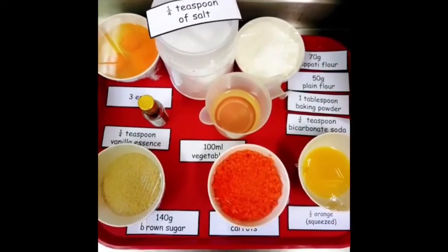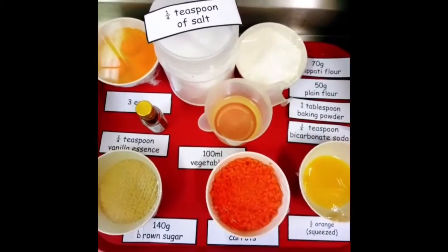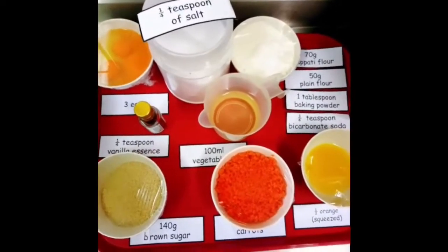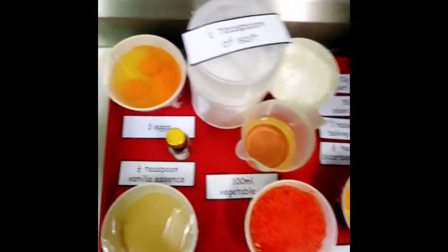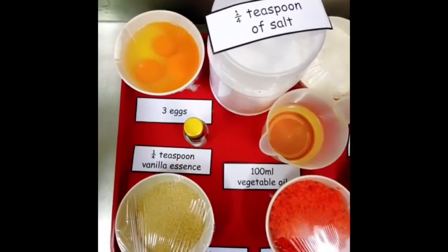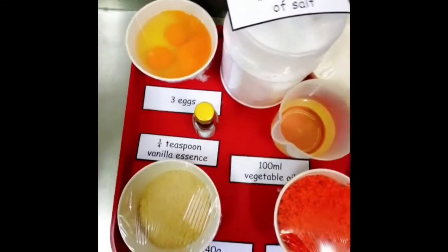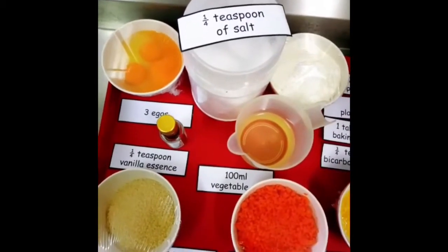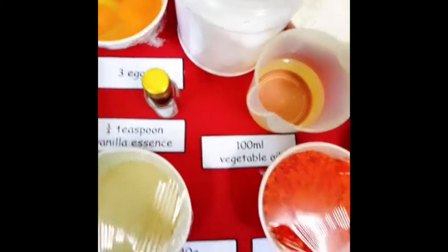Hello, we are now going to make another favourite cake for the children — a wholemeal carrot cake. The wet ingredients are: three eggs, a quarter teaspoon of vanilla essence, a quarter teaspoon of salt, and 100 millilitres of vegetable oil.